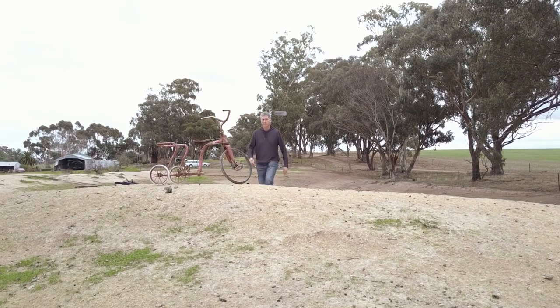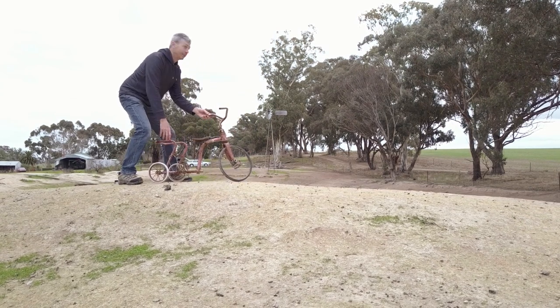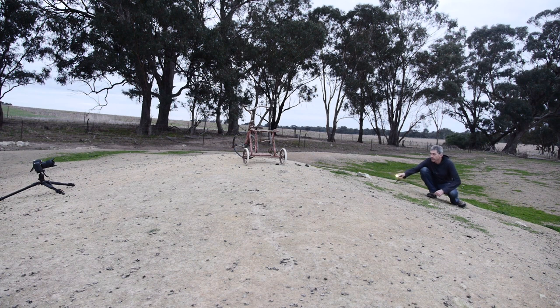Firstly, it saves me from constantly bending down to the camera height to press the shutter, and secondly it gives me time to position myself somewhere else to do any light painting that may be required. Speaking of light painting, this shot was lit for a fraction of a second from behind down the other side of the dam bank with my trusty torch.